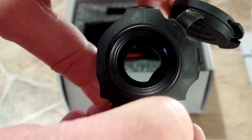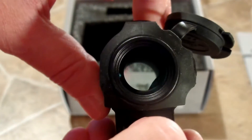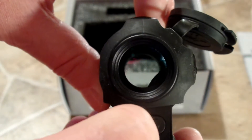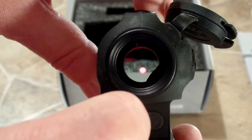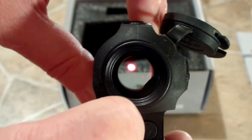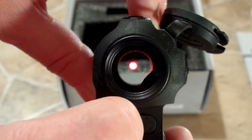Let's see how many brightness settings there are. Starting at zero: one, two, three, four, five, six, seven, eight, nine, ten — and I believe that's maxed out. So it appears there are ten different brightness settings.